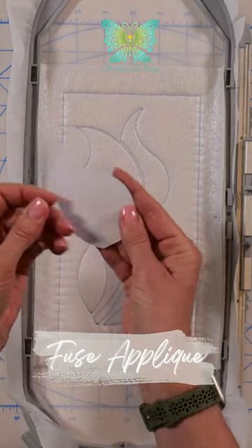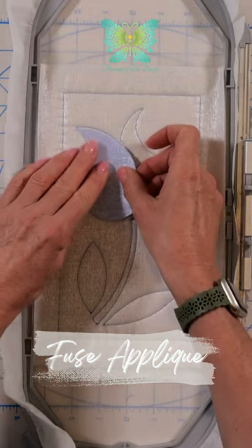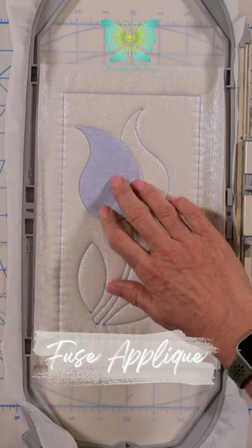Take your pre-cut appliqué shape and remove the backing paper from the fusible webbing. Your shapes should be a perfect fit for the placement line.